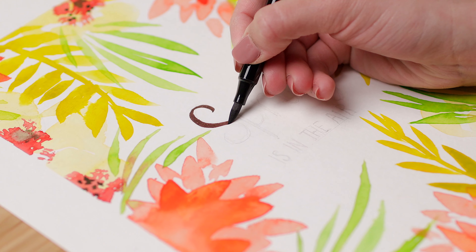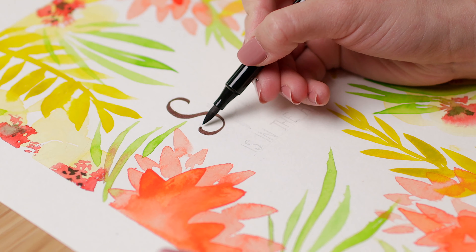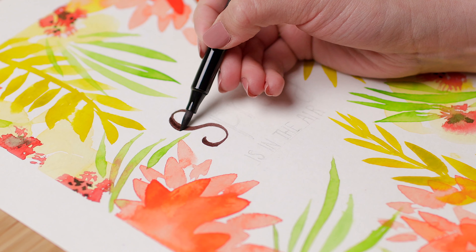Then you can write on the white space we left in the middle with a calligraphy pen or a fine liner. You can write a name, a date, a quote, or any other text that you like.